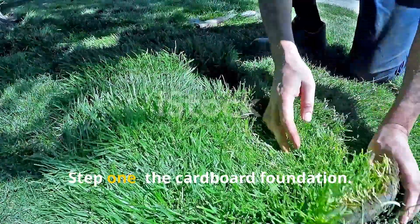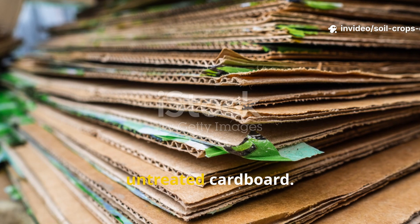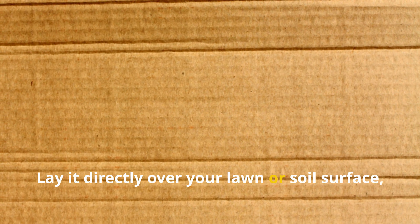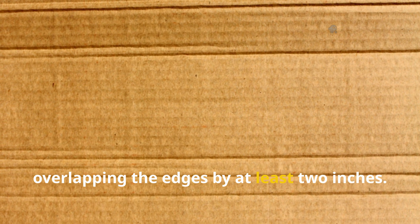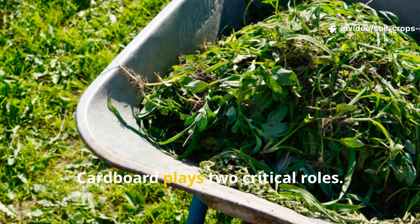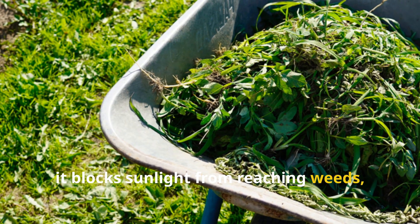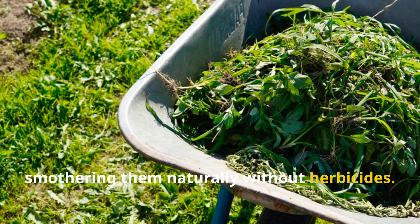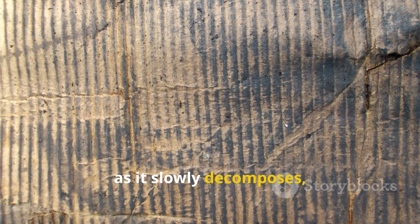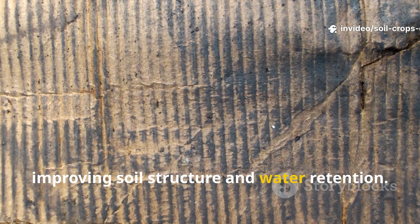Step 1: The Cardboard Foundation. Start with your base layer — plain, untreated cardboard. No glossy prints, no tape, no plastic coatings. Lay it directly over your lawn or soil surface, overlapping the edges by at least 2 inches. Think of it as a breathable blanket for your yard. Cardboard plays two critical roles: first, it blocks sunlight from reaching weeds, smothering them naturally without herbicides. Second, as it slowly decomposes, it becomes a rich carbon source, improving soil structure and water retention.